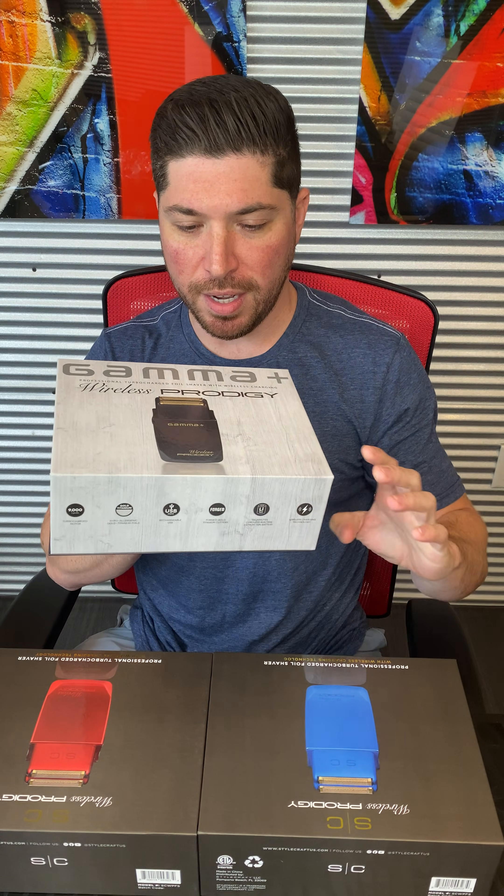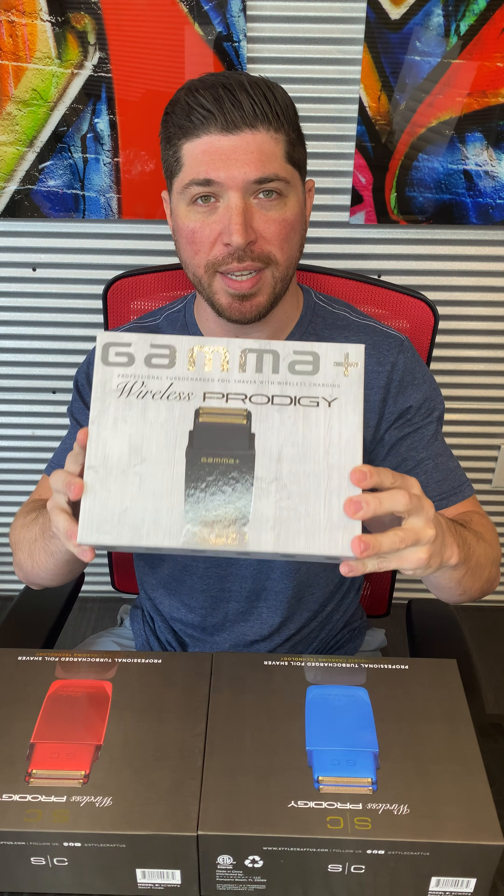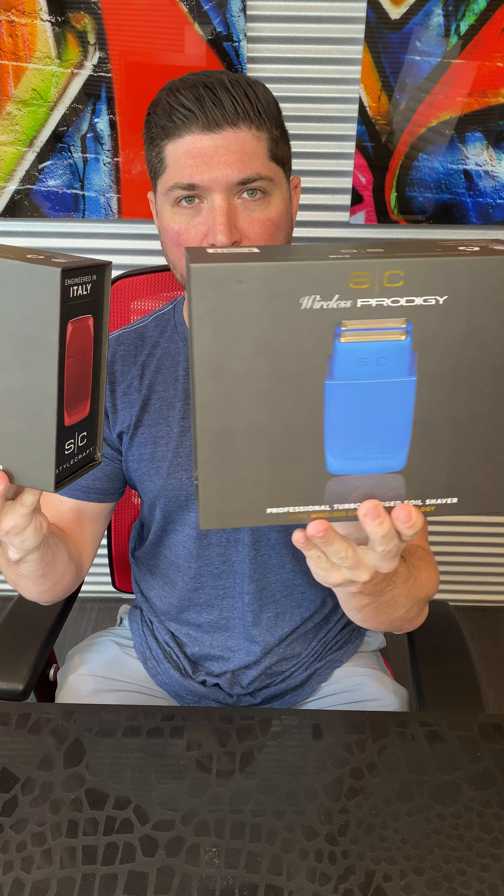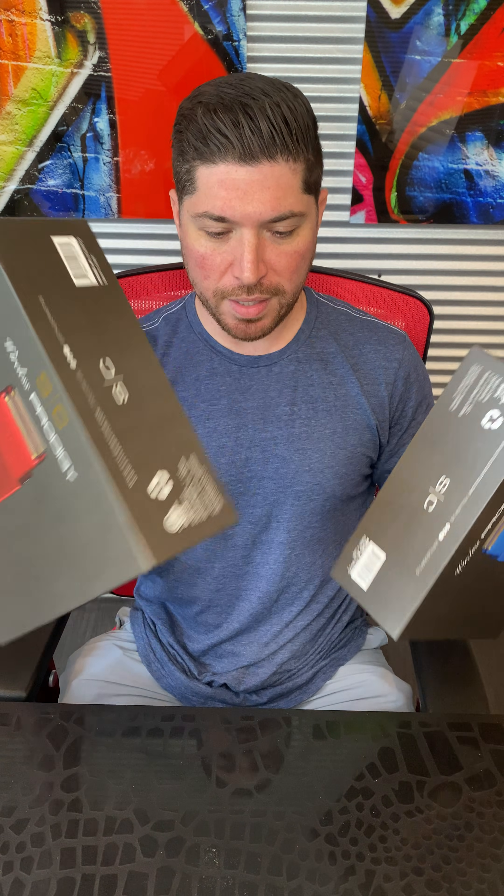Hi, I'm Austin from Gamma Stylecraft, and I'm here today to talk to you about the Wireless Prodigy Shaver. This is a very special, unique, first-of-its-kind product. It comes in two different editions: the Gamma Edition in matte black, and the SC Collection in metallic matte blue and gorgeous metallic red. These are shipping this September.